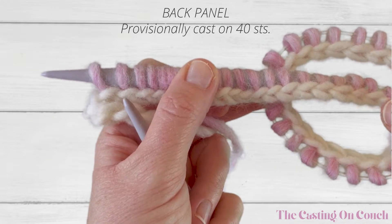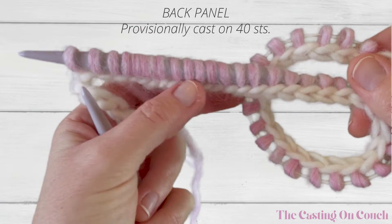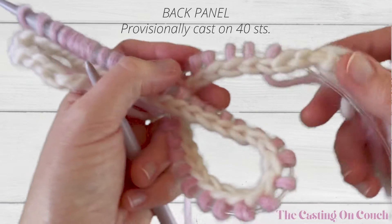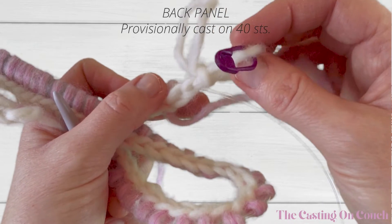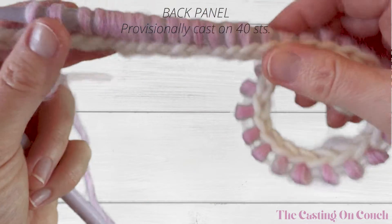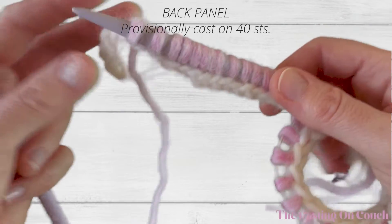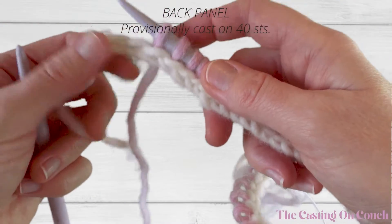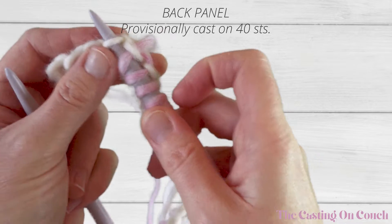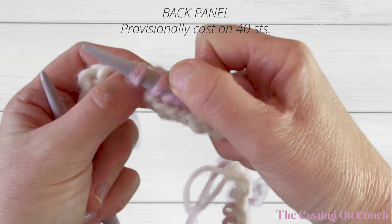Using a crochet hook and some waste yarn, I've created a series of chain stitches — 48 chains, so that's 8 more than I need as I like to have a little bit of excess to either end. I always mark the end which I later want to unravel; I just find that makes life a little bit easier. I've picked up 40 stitches through the spine of these crochet stitches. If you turn the chain stitch to the wrong side and then with your needle go into the spine and bring your yarn around and pull through, that's how we pick up the stitches.